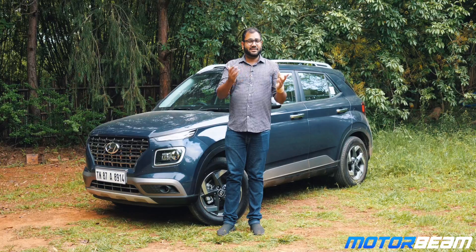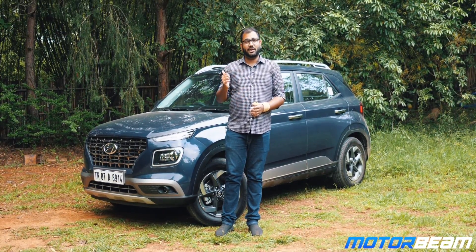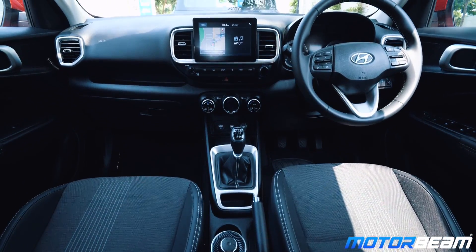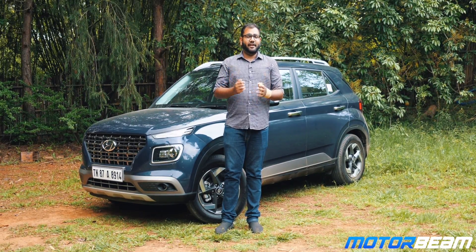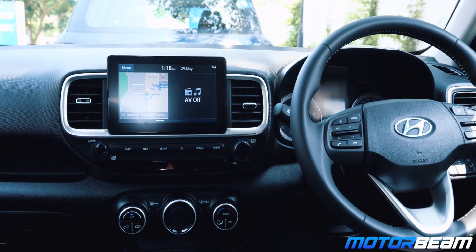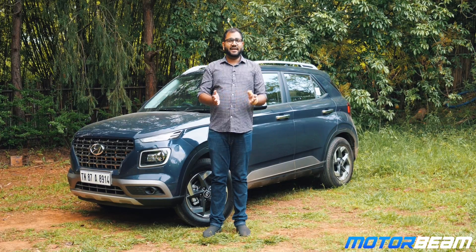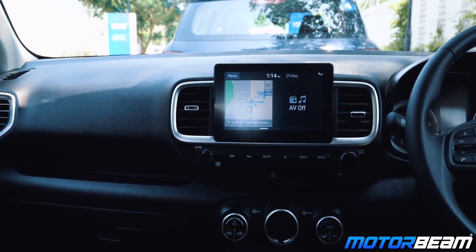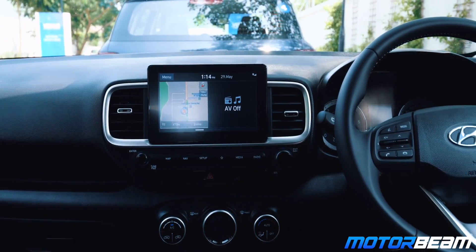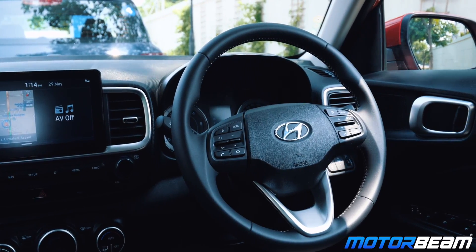Moving on to the interiors, the quality is typical Hyundai — it isn't bad; in fact it is better than some of its rivals and pretty well built for this price. The plastics on the dashboard and door pads are obviously hard but they don't feel cheap in quality. The design of the dashboard is quite user-friendly and functional, with all controls falling in easy reach of the hand. The design of the steering wheel is all new — unlike any other Hyundai we have seen before.